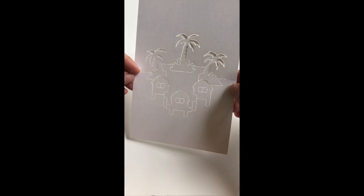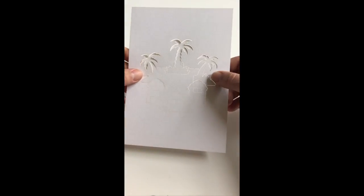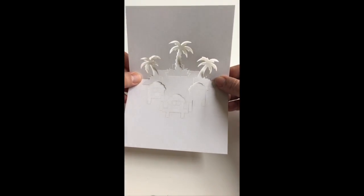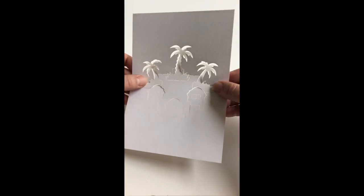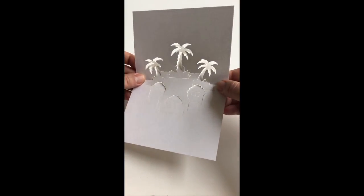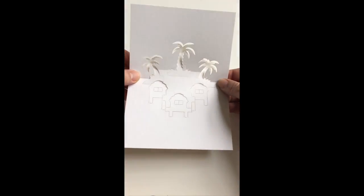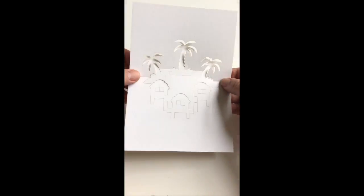You just literally want to press in on that crease to a very shallow degree of fold, as you can see here. From this point on we'll be progressively deploying our design.